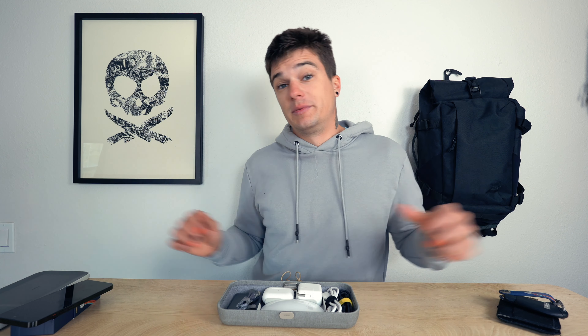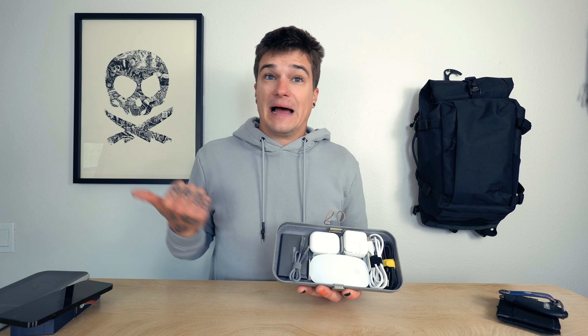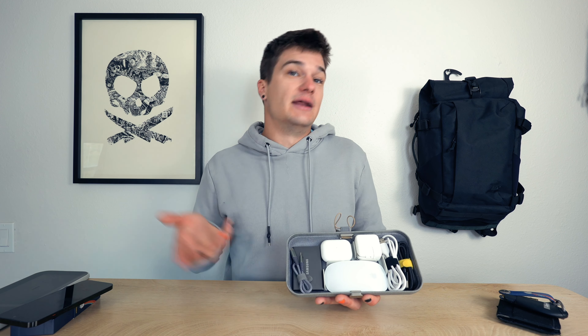Now let's get into the actual organization of it, because the way they've set this up is really clever. You have little teeny tiny Velcro dividers in here, and those are what you use to put wherever you want to make the items fit. Starting over here, I have the charging cable that actually works with the wireless charging pad. Next to that is a backup Apple charger, because some Apple devices aren't wirelessly charging. Next to that up top is a big speed brick for that Apple charger. Below that I like to have my Apple mouse. Next to that is where my AirPods go. And then on the very final side is my SSD with the little cable that hooks up to my computer.